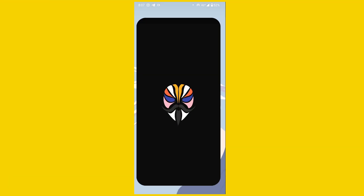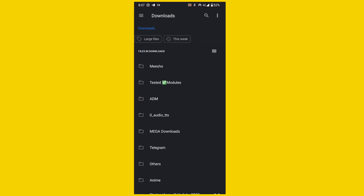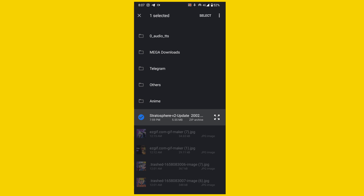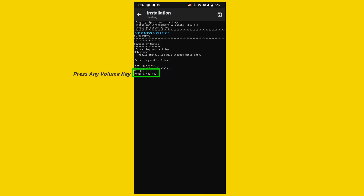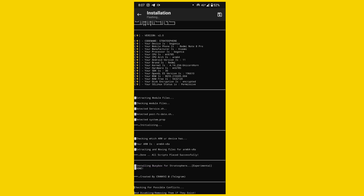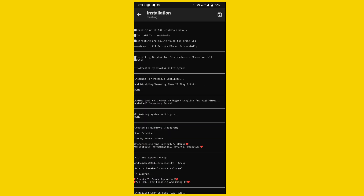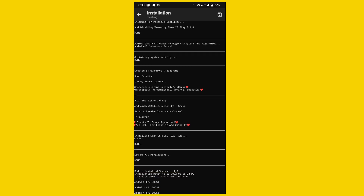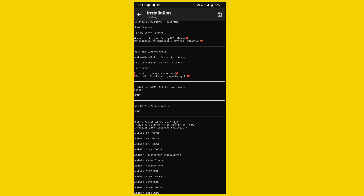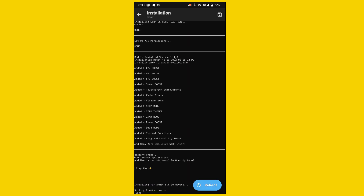Now go for the installation. Open the Magisk Manager app, go to the modules section, and click on the install from storage button and find your downloaded module from your internal storage. Select your Magisk module and it will automatically flash with Magisk. After the installation process is done, you'll see a reboot button on the right side — tap on the blue reboot button and restart your device, first time only.